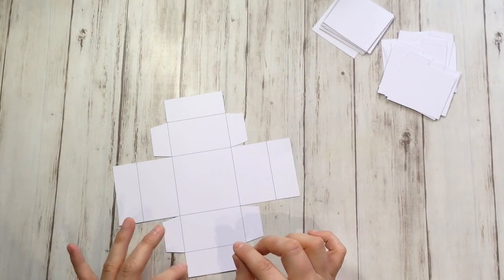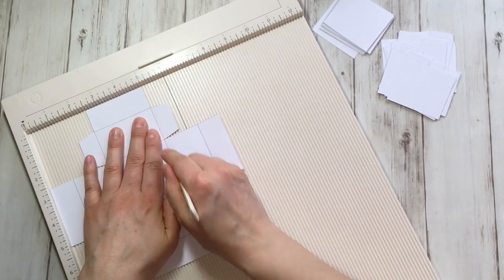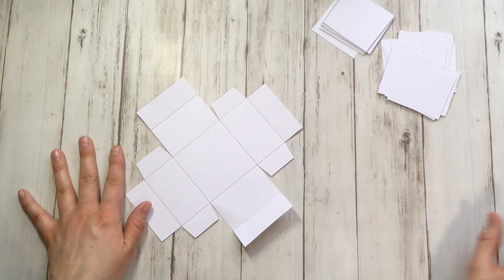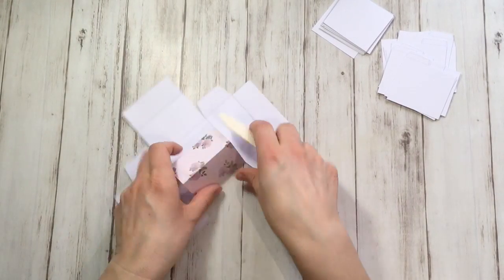The next task for the box top is to score all the folding lines, and then fold every part. I like to go in there with my bone folder to make them extra crispy, as I like to say.